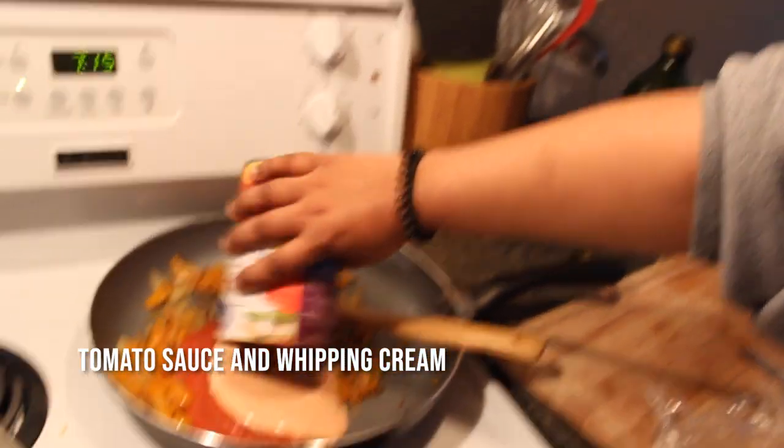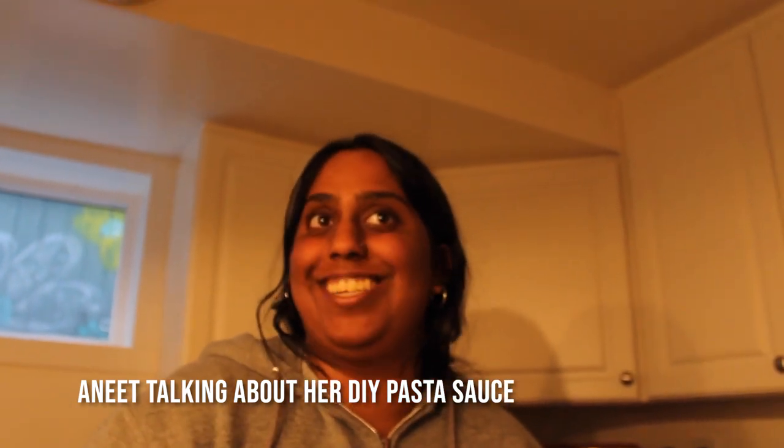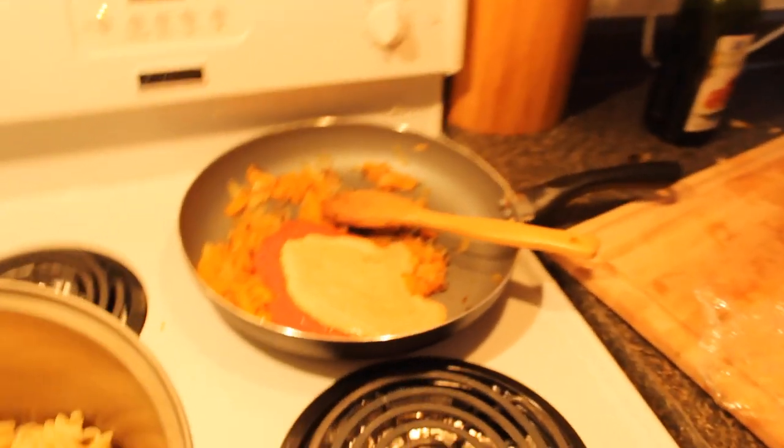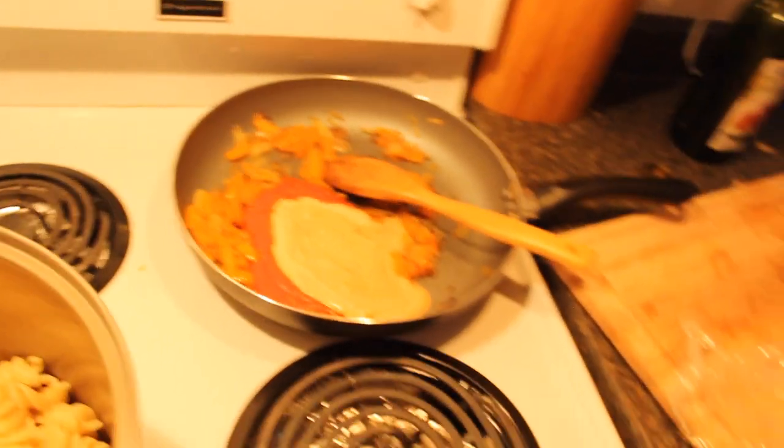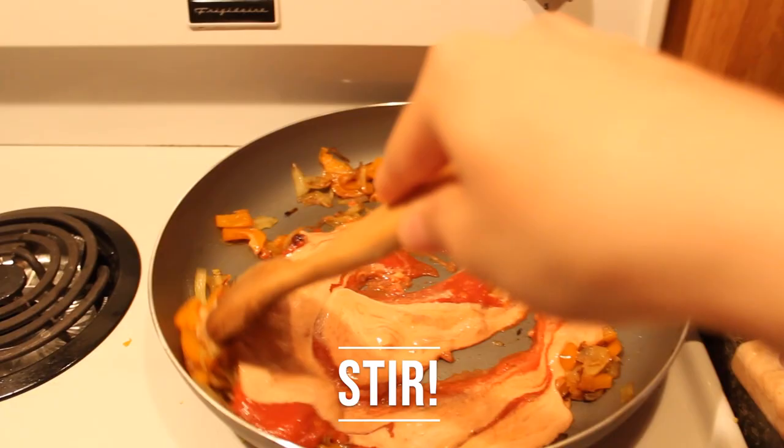Now we prep our sauce for the pasta. Whenever I didn't keep the kitchen stocked with pasta sauce, I would have to make it myself. For a shiny veneer we use a lot — you have to use a lot of tomato sauce, like canned tomato sauce and tomato paste, so we'd always have that. So I would make it with tomato — I would literally take tomato paste and water and make my own pasta sauce. It's just tomato sauce and some whipping cream.